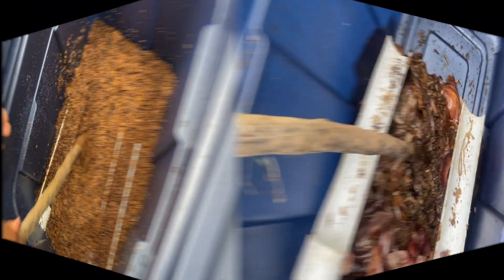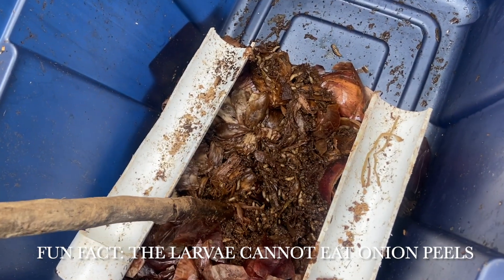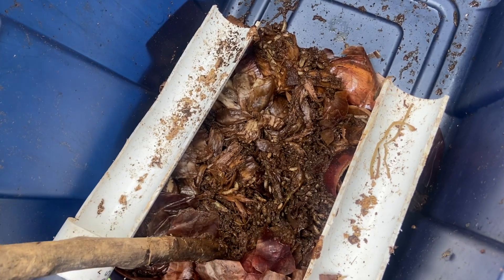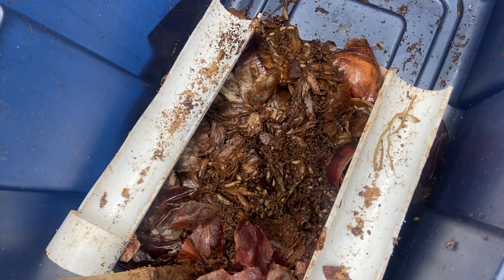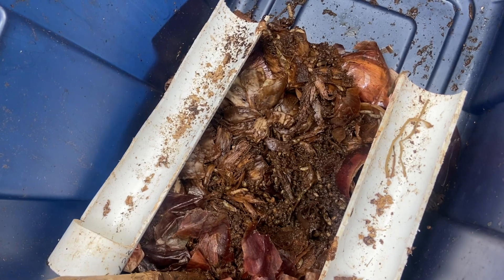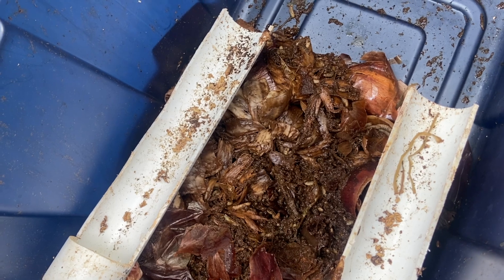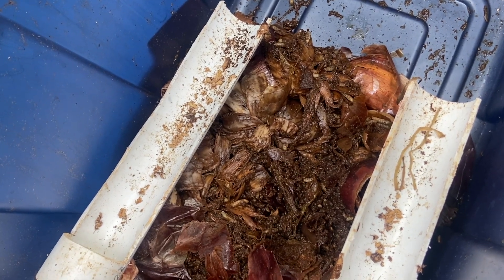The next bin we will look at is produce. The larvae in these bins tend to have a larger mass, and according to the article 'Ability of Black Soldier Fly Larvae to Recycle Food Waste,' black soldier fly larvae may prefer kitchen or produce waste because it has a greater fat and calorie content compared to spent grains.